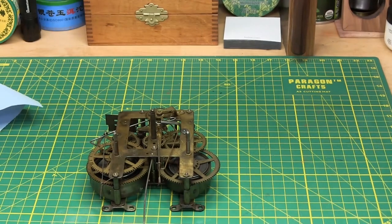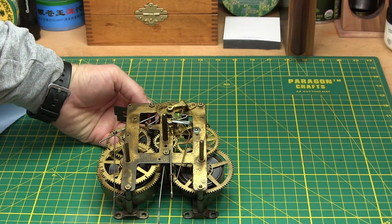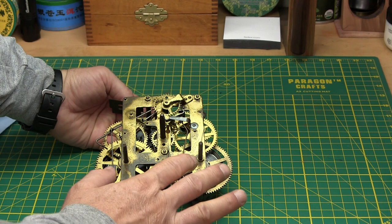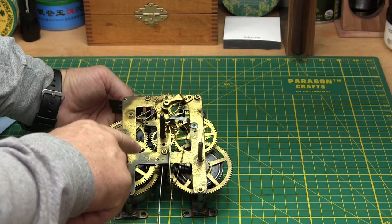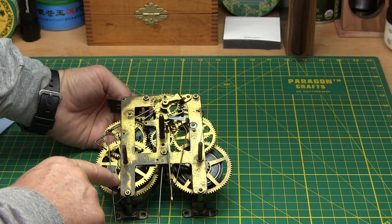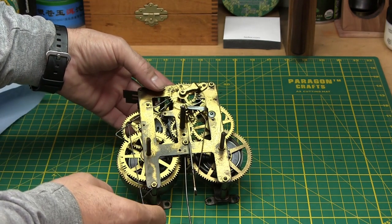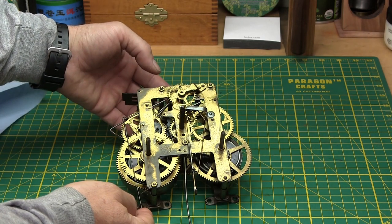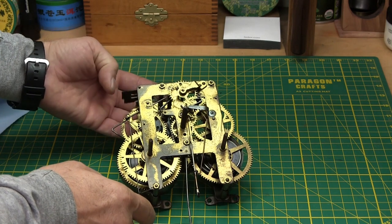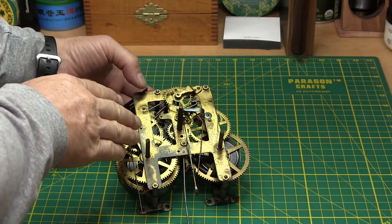Let's get busy looking at this movement. Some people might not know how clocks work. Basically the two springs — this is time and strike. When the clock strikes the hours, the wheels on this side deliver the power from the mainspring all the way up to this little fly governor. You can tell which is the strike train by the train of gears leading up. This releases the count wheel, the flywheel spins around, and then the hammer strikes.